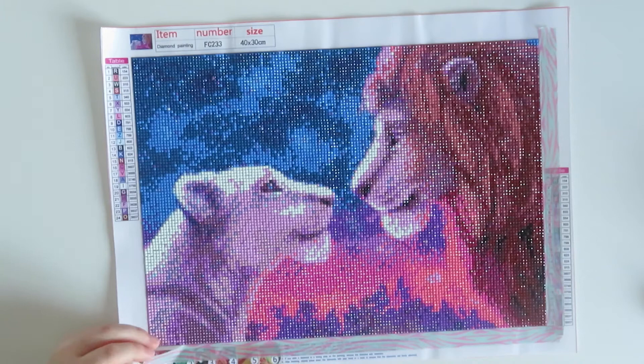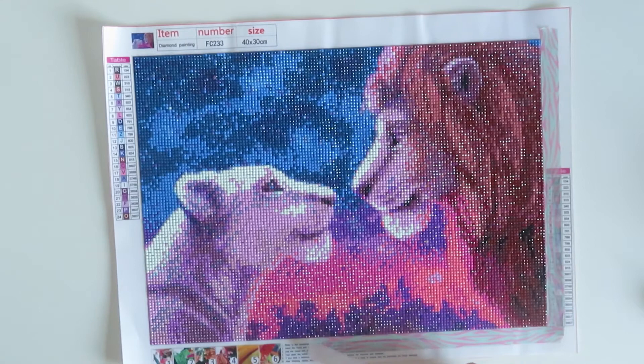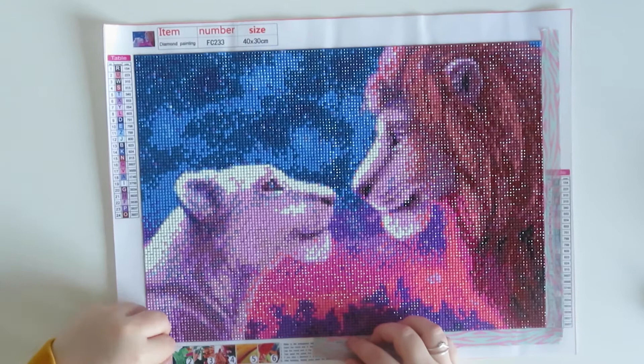One of the diamonds has just pinged off and I don't know where it's gone. It's here — it's at the top. Let me just put it back. It's because the canvas isn't very sticky, like I said. There we go.